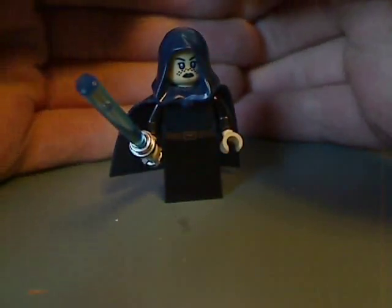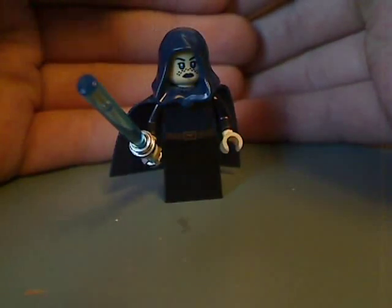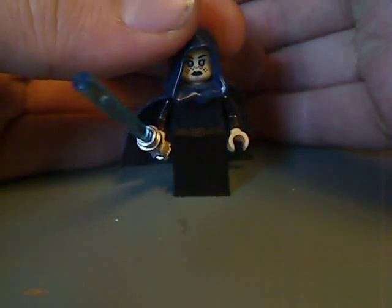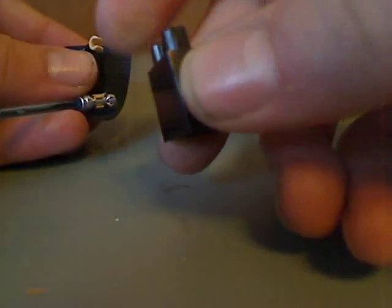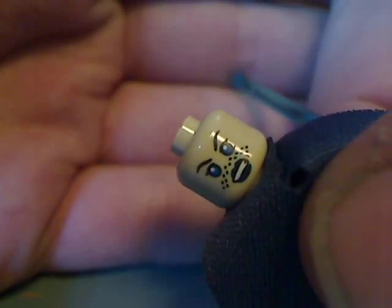Last but not least is Barriss Offee, who also we haven't seen in quite some time — I think the last time was probably the 2012 Geonosis Arena set. The torso printing and face printing are done pretty well. She also uses the new lower skirt piece from the Mace Windu's Landspeeder set, with the same attachment point as the legs. She has a double-sided face and back printing.